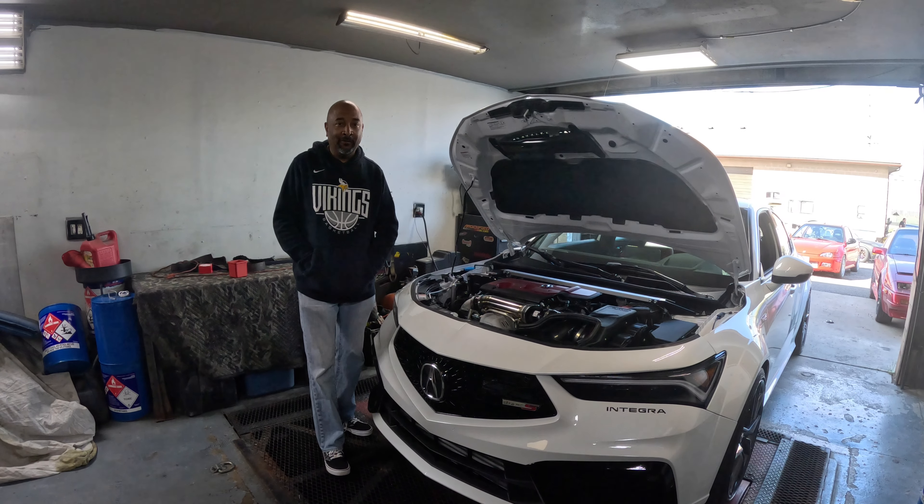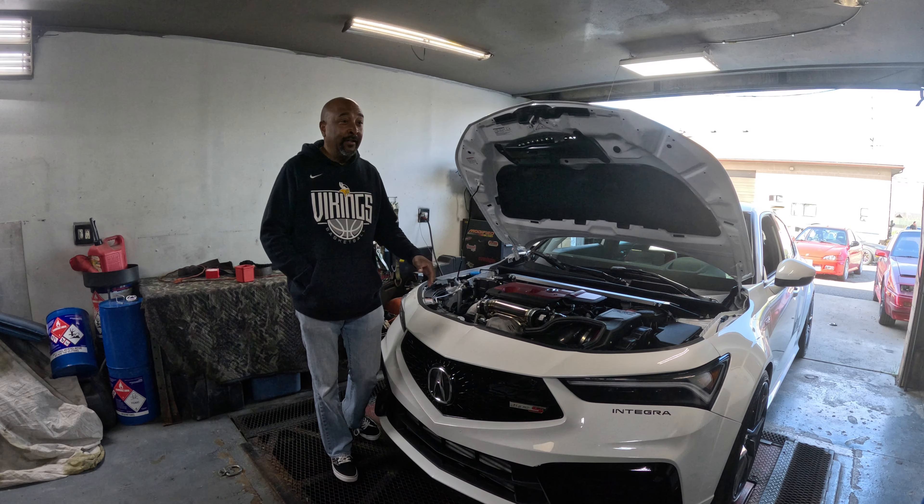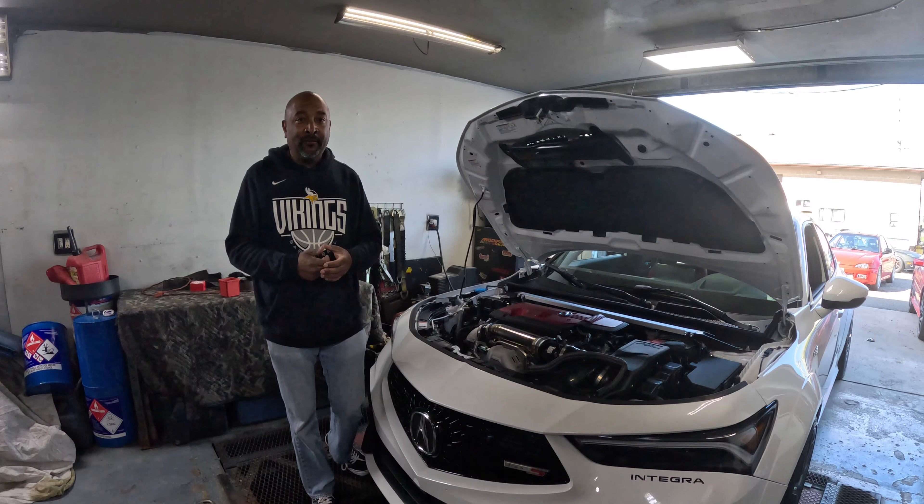Alright, so Integra Type S. Today is dyno day. We finally got everything put on. Today we're going to see what these upgrades did.